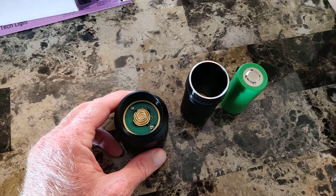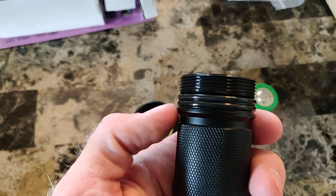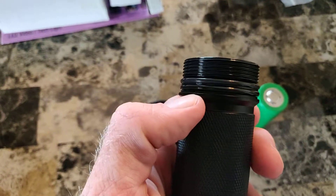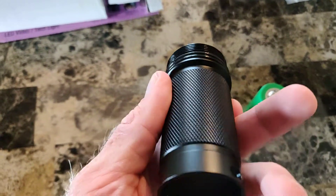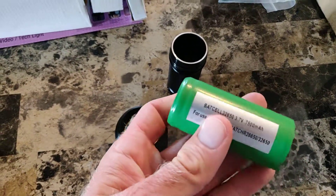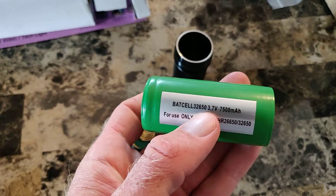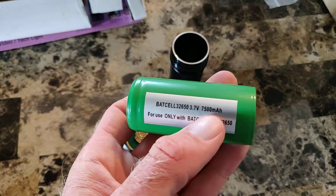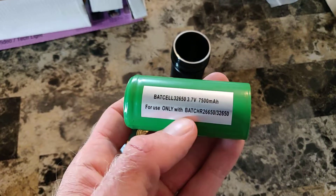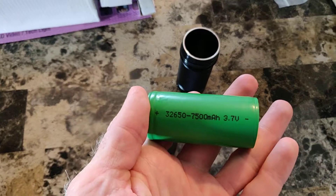Alright, we're back. I've disassembled it so you can take a look. You have two black O-rings right there, which is good for keeping this thing sealed from that salt water. Here's your battery cell — it's a 32650, 3.7 volts, 7,500 milliamp hours. So it's quite a hefty little battery.